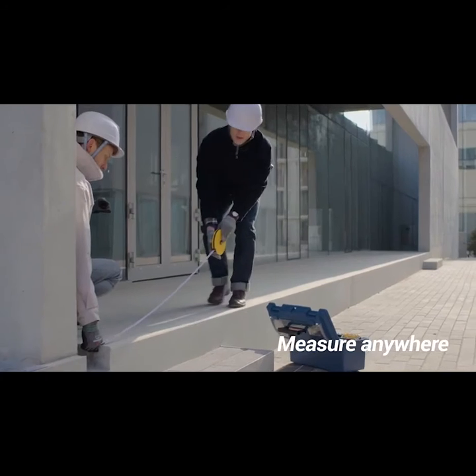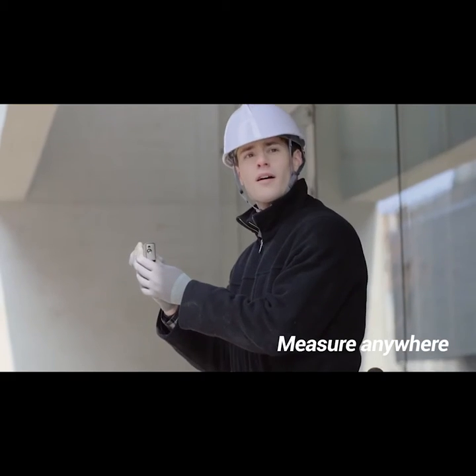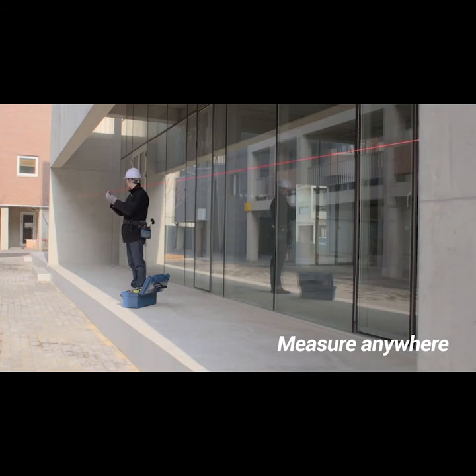Let me explain in three points. First, you can measure anywhere. You don't have to move from one wall to measure, nor kneel uncomfortably to measure height. Because you don't have to move, you can measure comfortably anywhere.